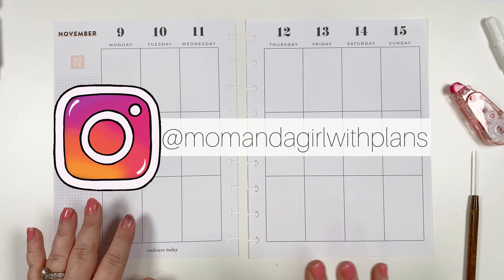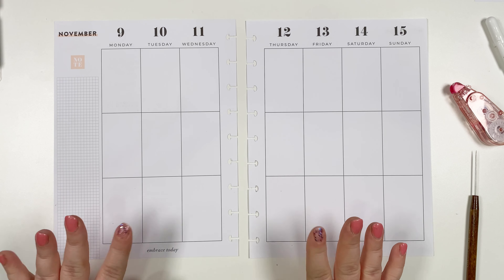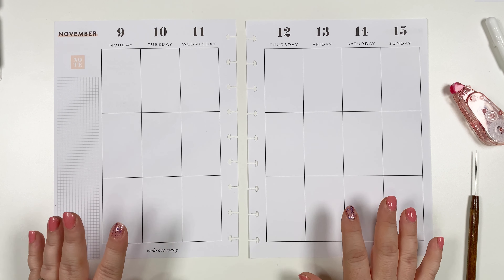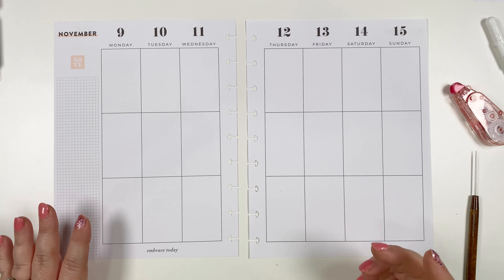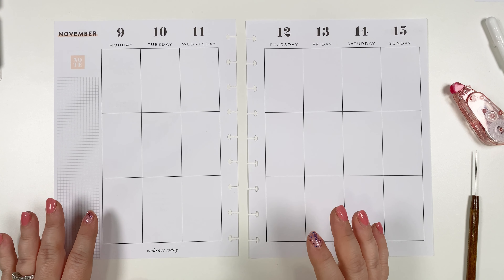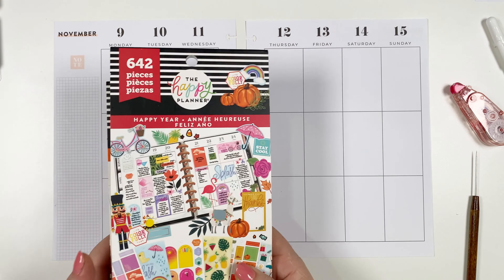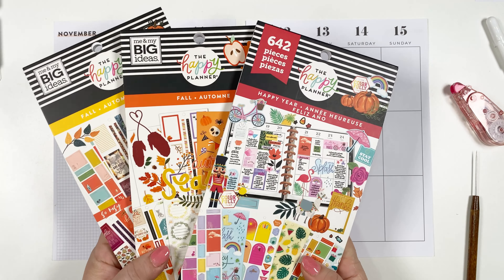Hey everybody, it's Marielle — Mom and a Girl with Plans — and this week I am planning in my classic Happy Planner the week of November 9th through the 15th. It's finally feeling like fall here in Texas — well, it's like 80 degrees still — but I wanted to use some fall stickers, so I grabbed all of my fall sticker books.